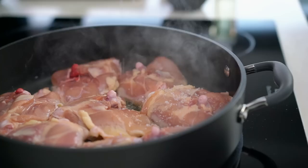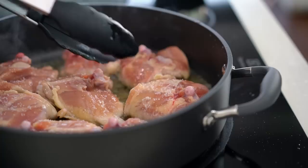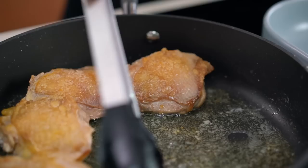Now you'll need to exercise a little bit of patience here. Just give these guys like five or six minutes to really develop a nice colour on that first side. These are looking pretty good, I'm going to turn them over. You can see that's some nice colour we've got there. Just a couple of minutes on this side and then I'm going to pull that chicken out. The chicken pieces are coming out — they're not cooked through yet, we're going to do that later on.